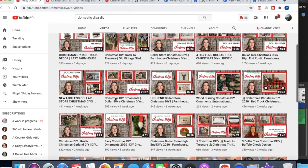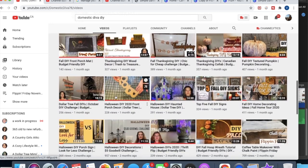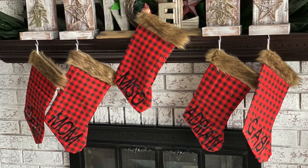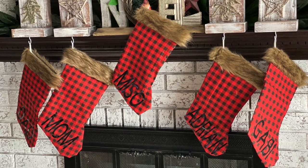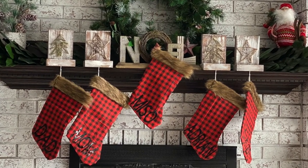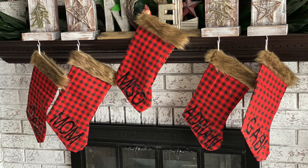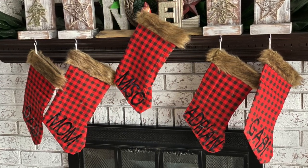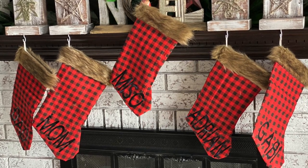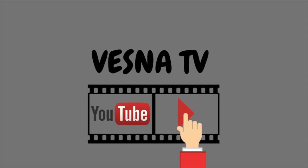I'll have a playlist linked in the description with all the stocking videos — maybe you'll find some great ideas. Here they are hanging on my fireplace. I'm really happy with how they turned out. The black names don't stand out too much but you can still see them, which I like. I might change it down the road, but for right now they're cute and my little guys love them — that's all that matters. Thank you so much for stopping by! Let me know in the comments what you do for stockings. Subscribe and hit that notification bell. Have an excellent day and stay safe!